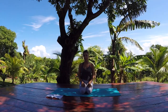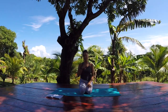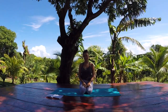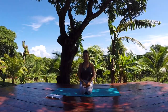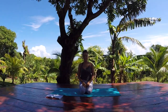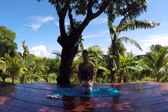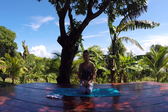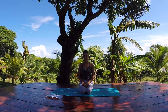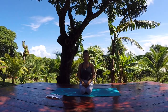Belly will inflate on the inhalation, ribs flare and expand and widen, collarbones lift and broaden with breath. As you breathe here, set your intention for your practice this morning, afternoon, or evening, wherever you are. It can be something for just this practice, or maybe something moving forward into the whole rest of the year. Try to keep it something broader — an affirmation, like 'I am enough,' or 'I have everything I need,' or 'I have a healthy body that moves.'